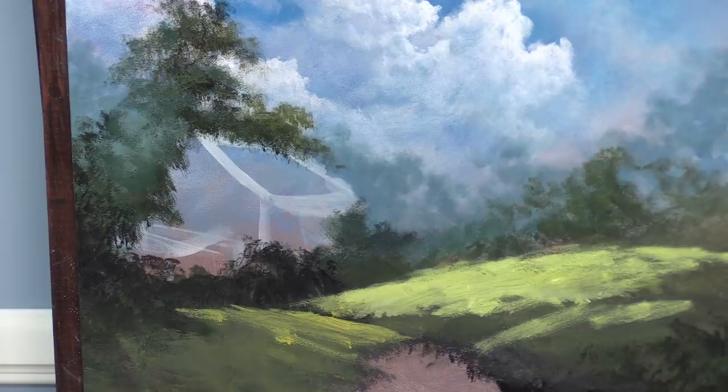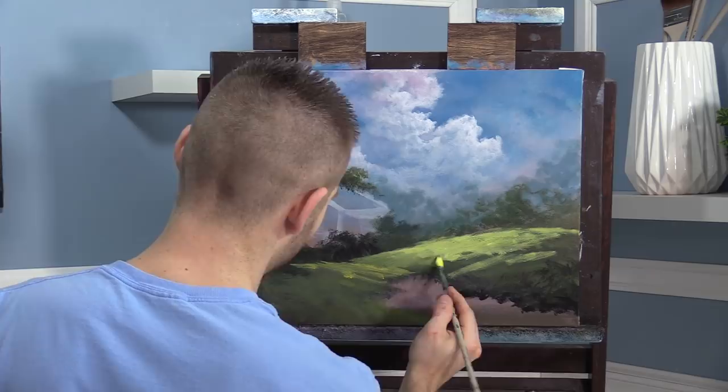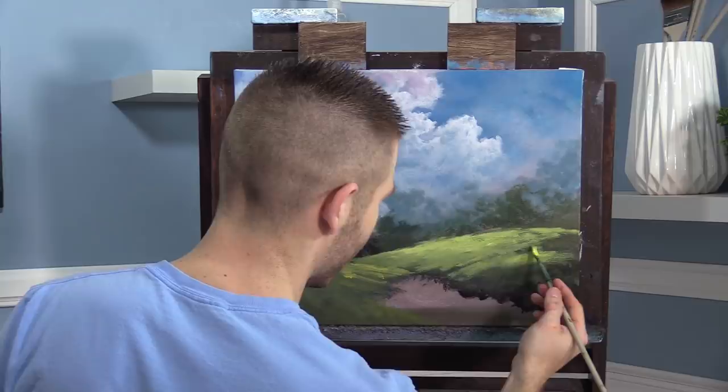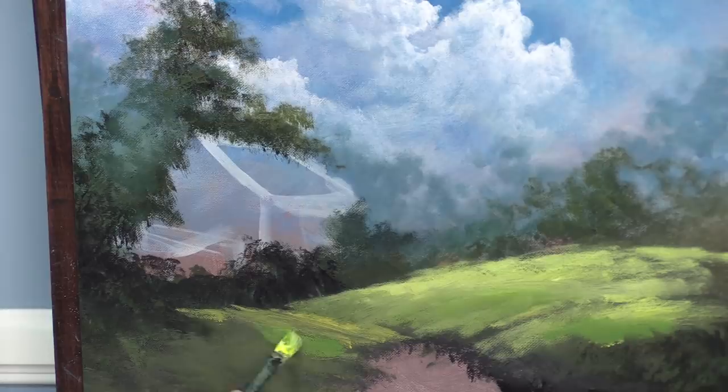Nice and bright — in fact I want almost pure white back there when we're finally done. We've got quite a ways to go; it seems like it's going fast but the more detailed parts are definitely coming. Now I'm going to go ahead and block in our little shack — our little barn or cabin, whatever it is.